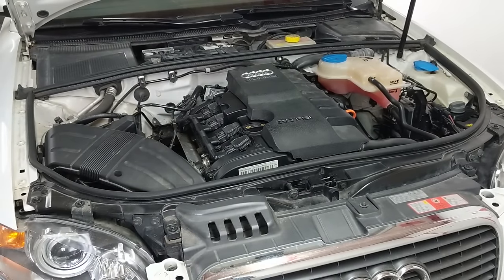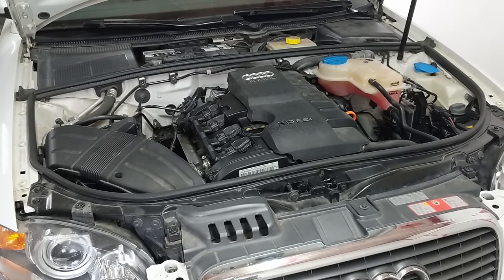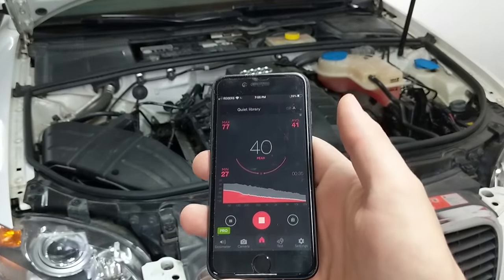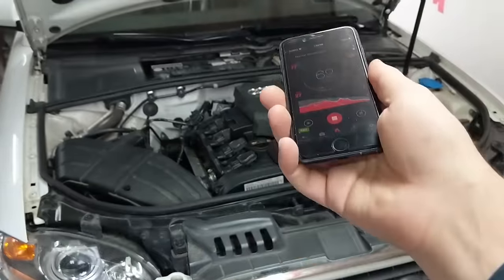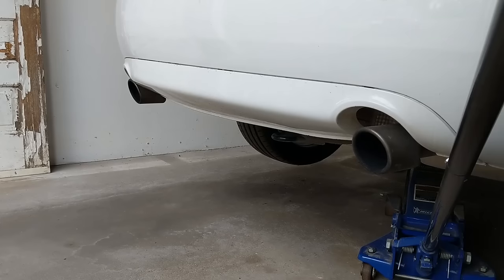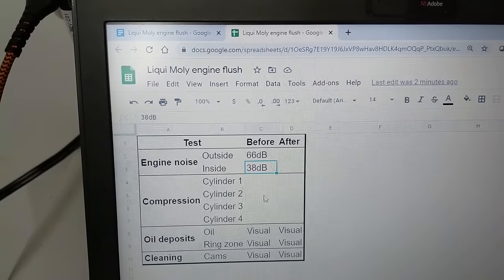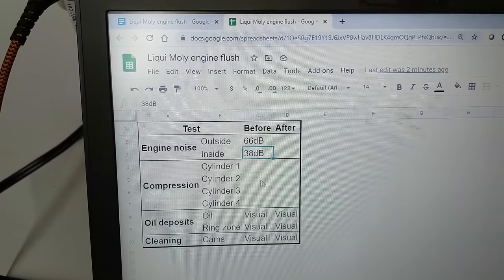First up is the engine noise test. I'll get the car warmed up to operating temperature as told by the coolant temperature reading, then take my phone and the same app to take a decibel reading out by the engine and then one in the cabin. I got to catch the cold start though. The results are in: 66 average decibels by the engine bay and 38 decibels inside the car.